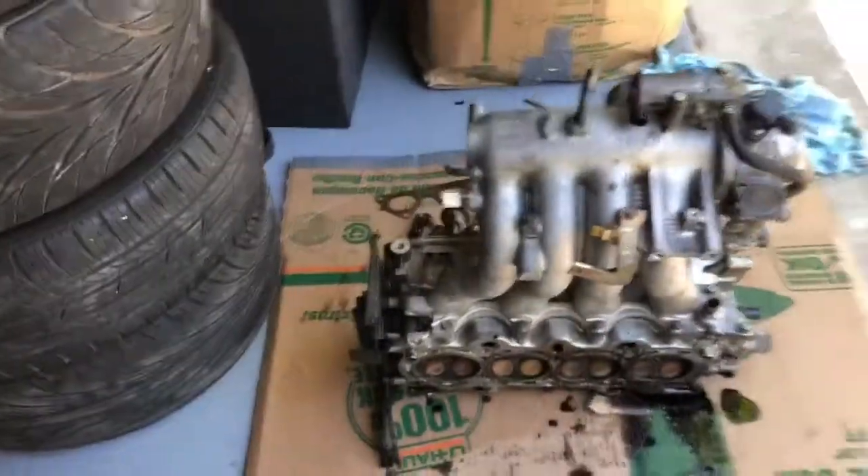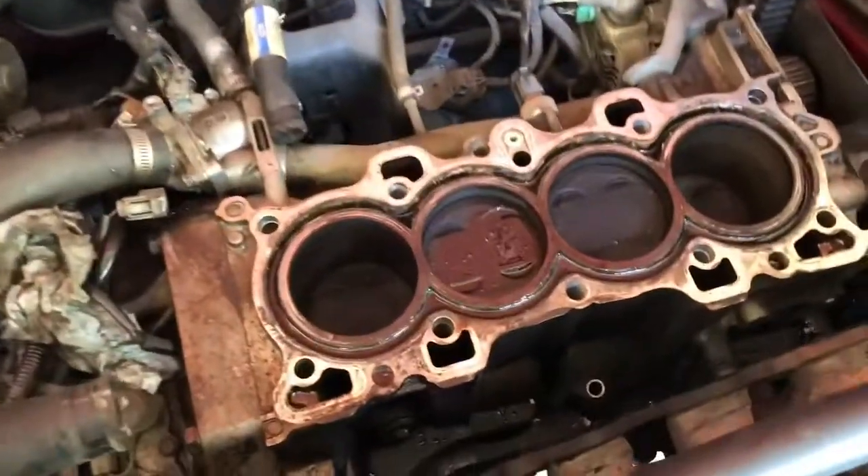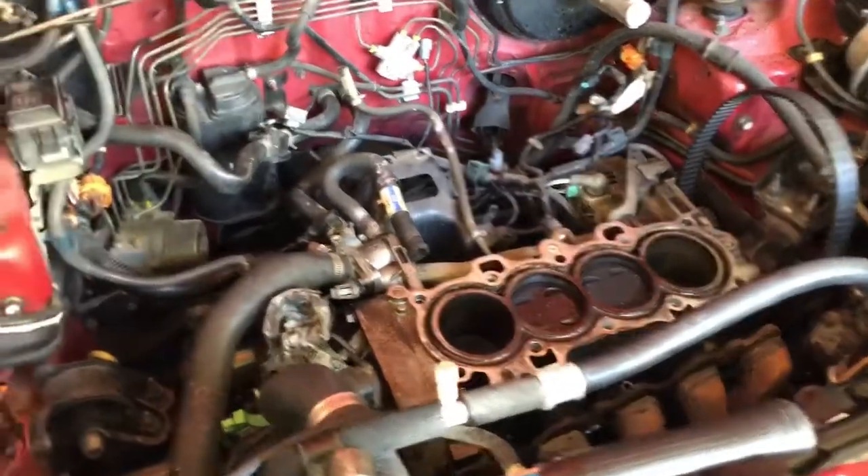I'm going to get this all cleaned up, back for reassembly on the CRV. Wheels are coming soon — we'll be back with that. I've got to go pick them up — they already arrived at my place. Wait for that.